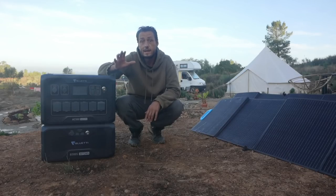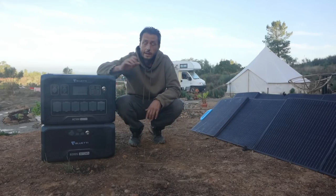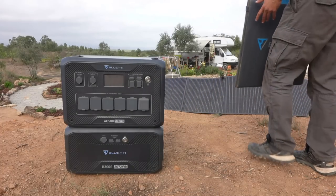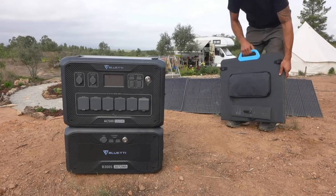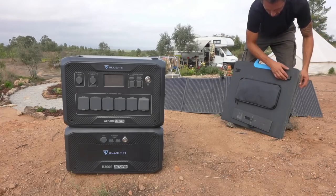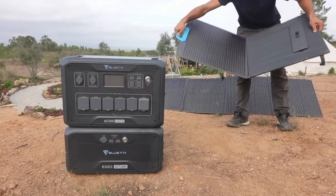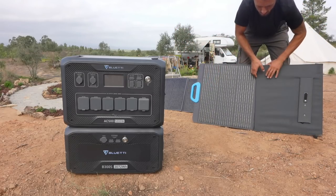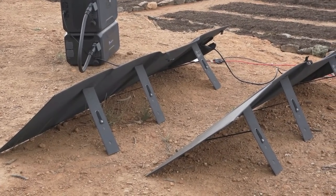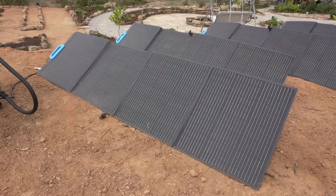And if all of that sounds overwhelming, it does to me too. This system can have a total of six B300s batteries, giving you a total of 18,432 watt-hours of stored backup power, which should be more than enough to power most appliances at home during an emergency, a power outage, or even for powering an off-grid homestead. So let's test it out.